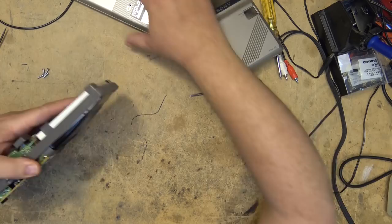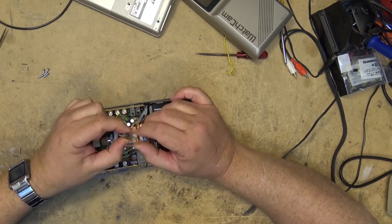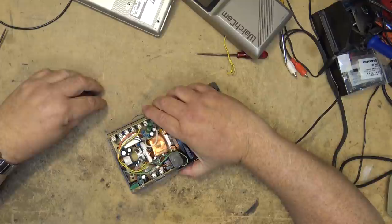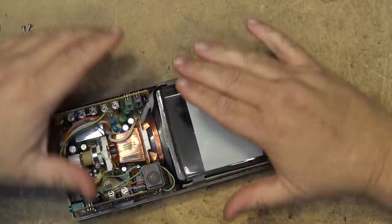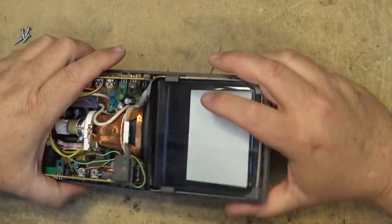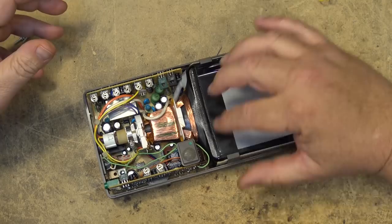With the back cover off, notice it has little knobs to adjust brightness and contrast — all they are is little trimmers. These little knobs plug into the base and turn the trimmers for brightness and contrast. Here's the picture tube itself — I haven't taken it out of this bracket, which is more to protect it and hold the circuit boards in place. We don't really need to remove the tube from the bracket to see the operation.